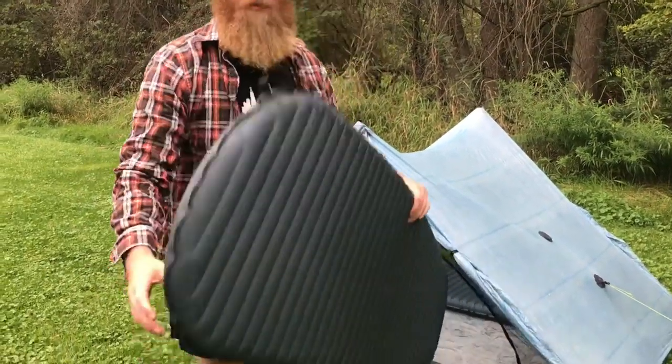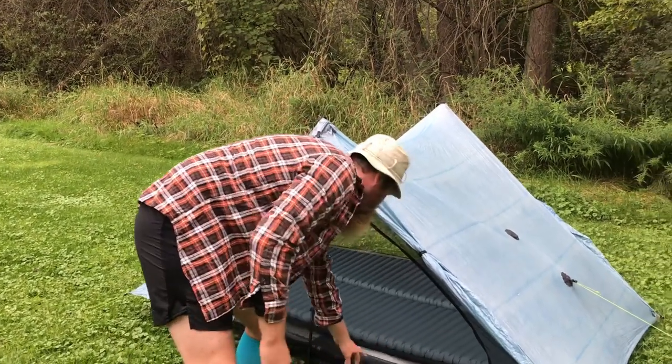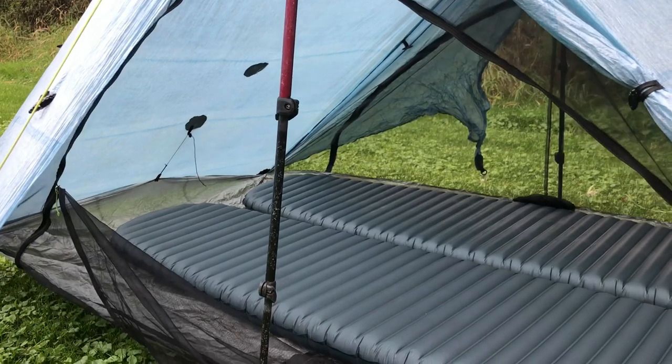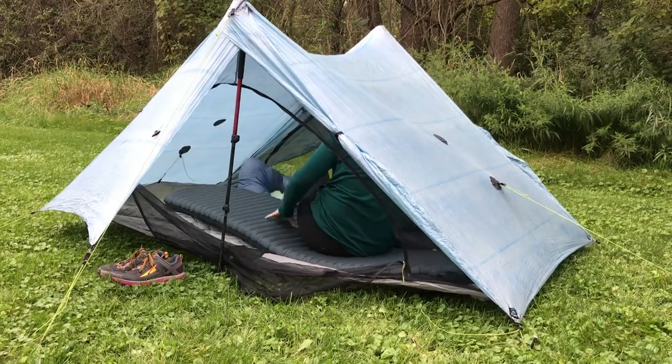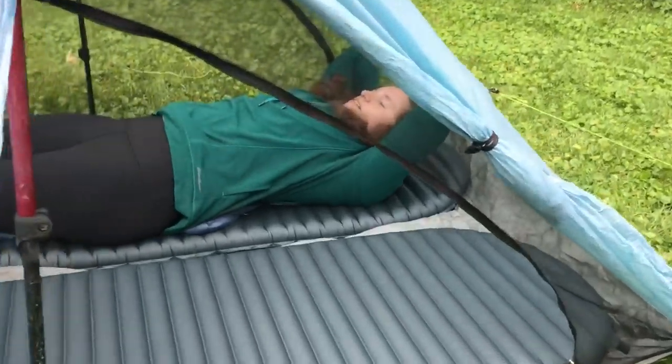You put the second pad in and let's see how much room there is if you're using inflatable pads. Home sweet home — it ain't bad. Here we are inside the tent. Welcome to our Z-Packs crib, guys. Got all that room in the back there, and that's us sitting in here.